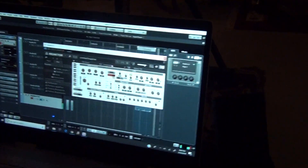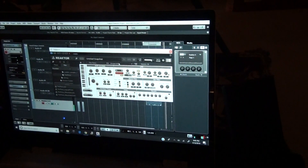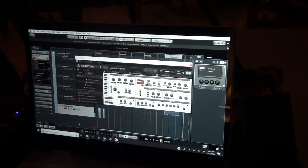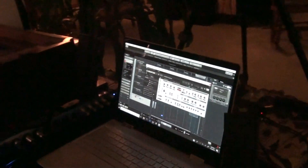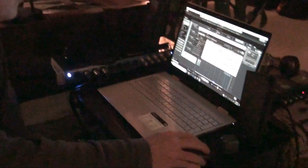So here it is — it's not quite the same, of course, because it's a muted effect. Let me just go back for comparison to the other one.